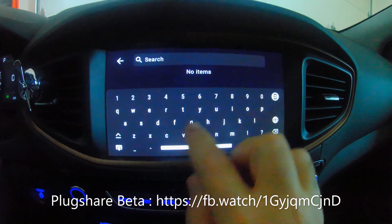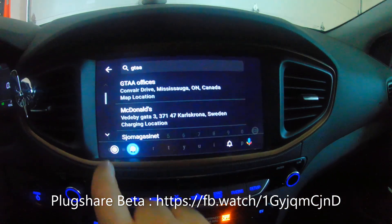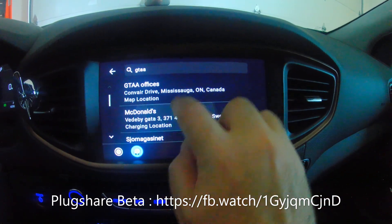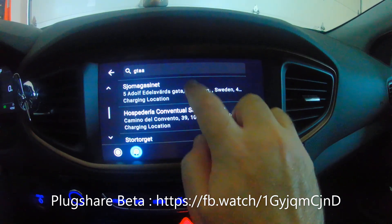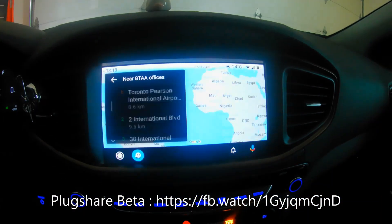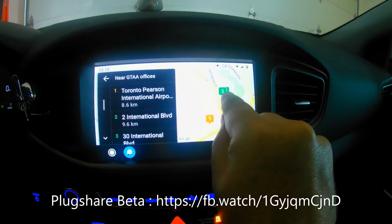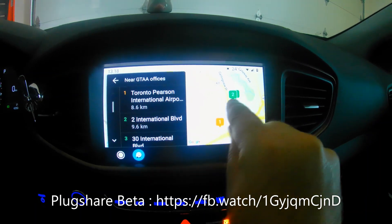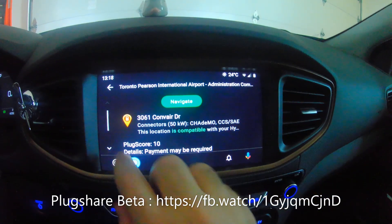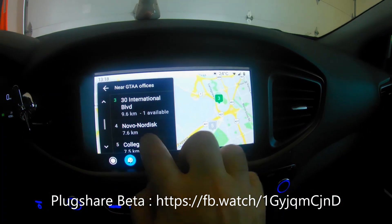For example, I know there are CCS plugs at the GTAA — the Greater Toronto Airport Authority. Hiding the keyboard should give you more results. I search 'GTAA offices' and it shows up. You can see the CCS plugs are shown in orange and the Type 2 J1772 plugs are in green. Clicking on it shows 50kW, CCS SAE, and I can click Navigate to go there.